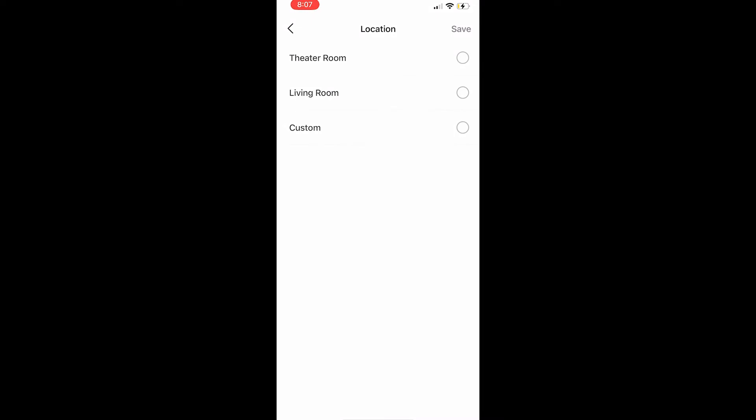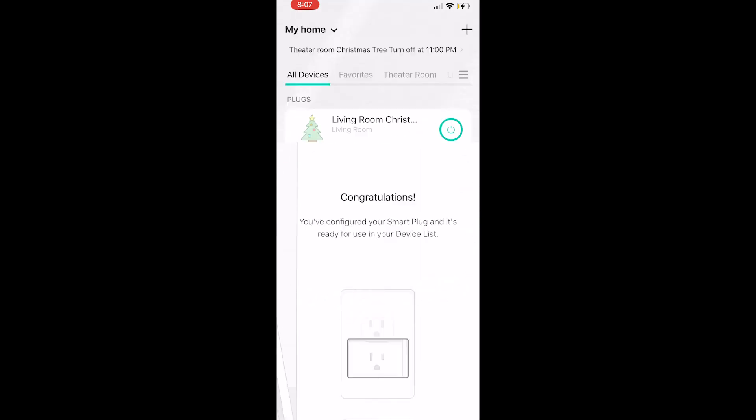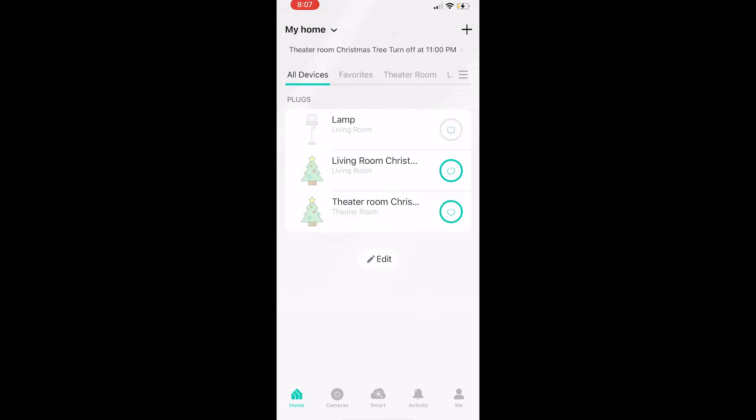It then brings me to a screen to select a location to assign the lamp to. This is going to be in the living room, so I'll select Living Room. You'll have a couple of locations available — if yours doesn't have the one you want, you can customize it and create your own. After selecting Living Room and pressing Save, it comes to the congratulations screen saying I've configured my smart plug.